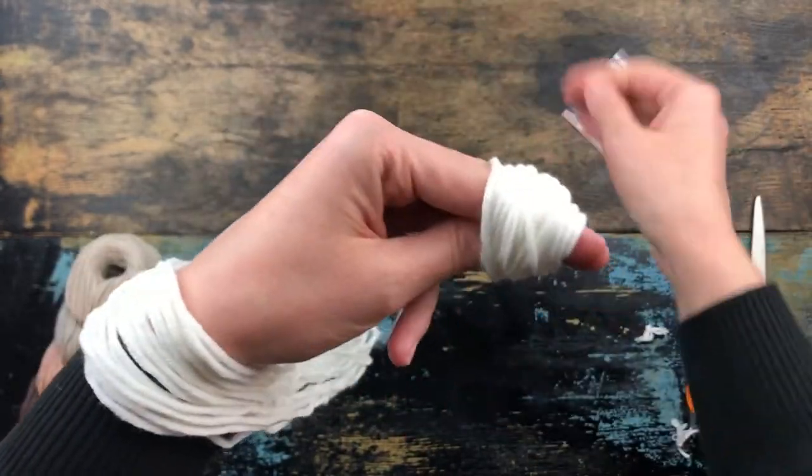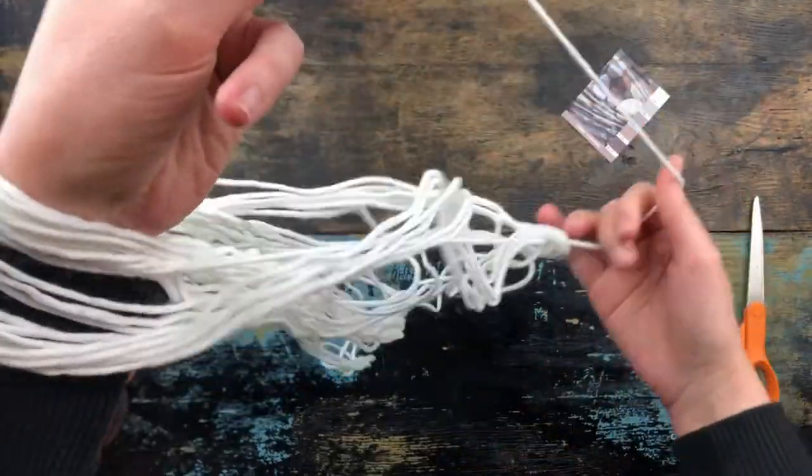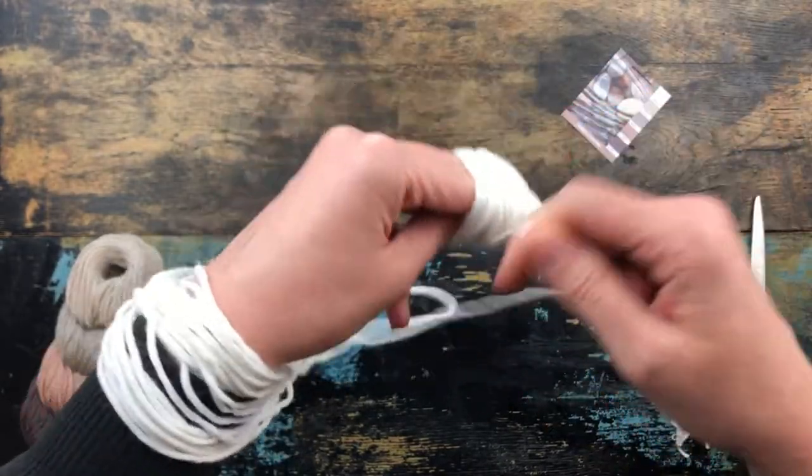I have tried the whole wrapping around my leg thing and I wanted to scream. This is still not foolproof — you'll still have to fool with it a little — but nothing like the other methods I've tried.